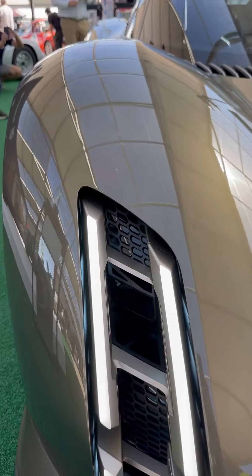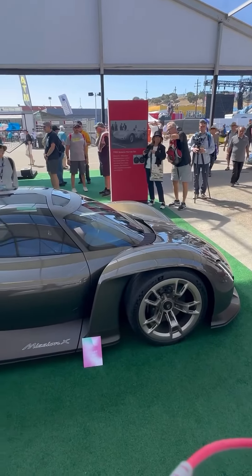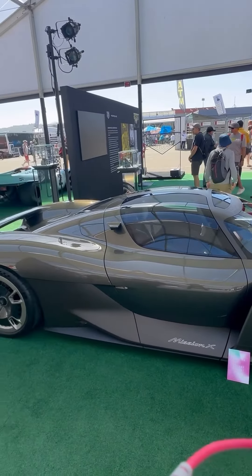At the front, the headlights have this really distinctive design with these four individual LED light structures. The entire body of the Mission X Concept is actually made from carbon fiber reinforced plastic, and it's around 177 inches long.